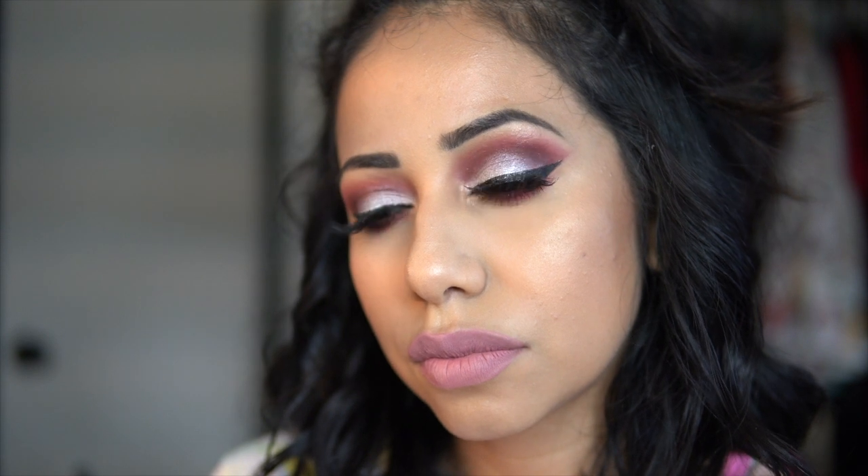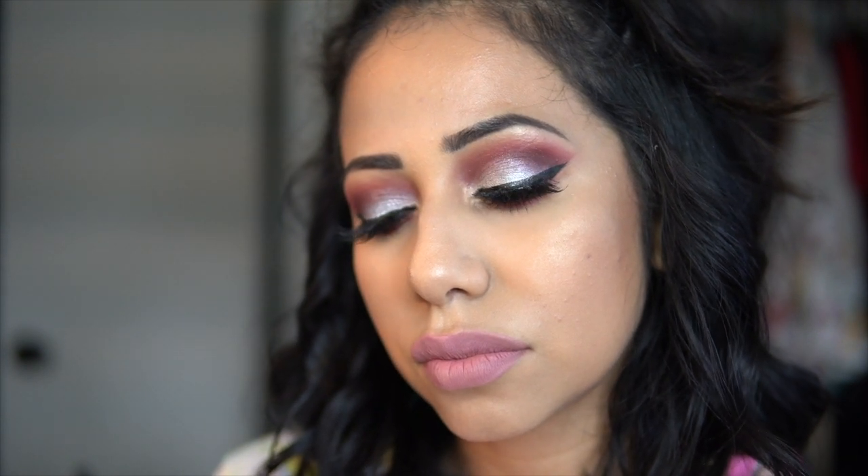And that is it guys — this is the final look! I really hope you guys enjoyed it. Thank you so much for watching, don't forget to like and subscribe. I'll see you soon — goodbye!